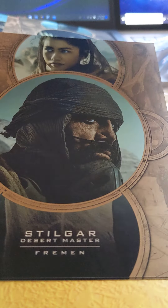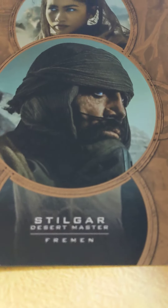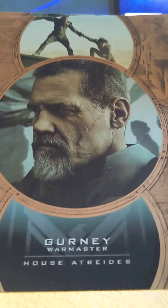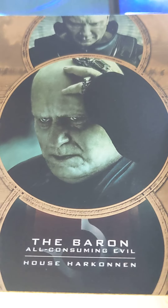Jason — Duncan Idaho, also known as Jason. And then one of the desert guys. And then we have Gurney. And Baron.